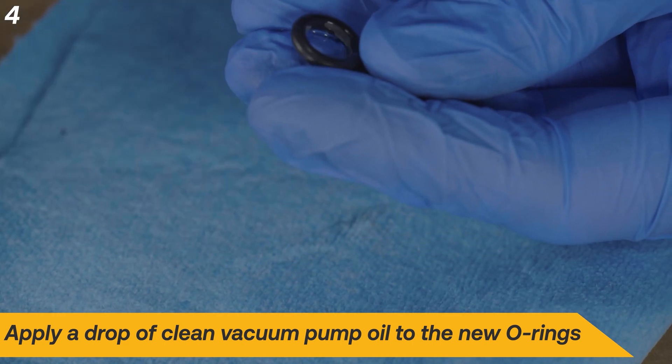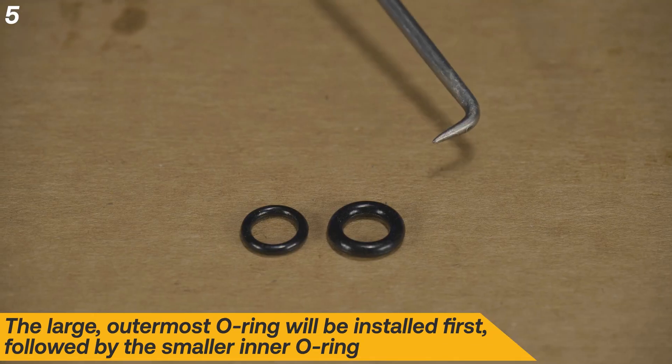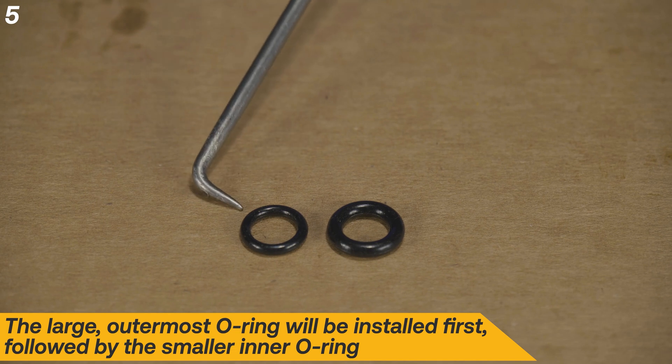Lubricate the O-rings with clean vacuum pump oil. It's necessary to install the outermost O-ring first, then the small inner O-ring.